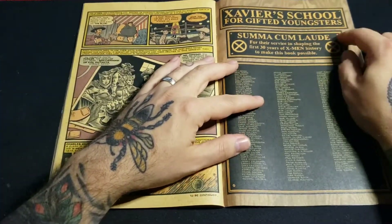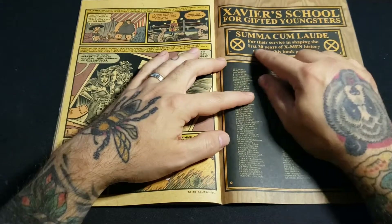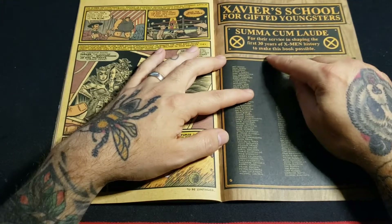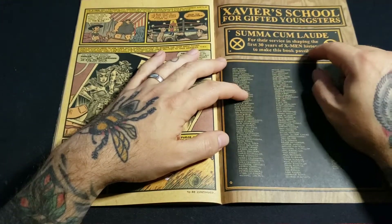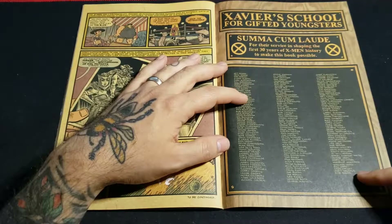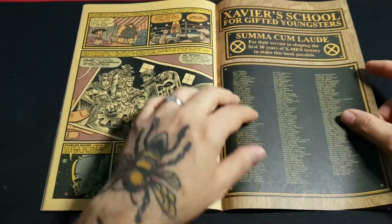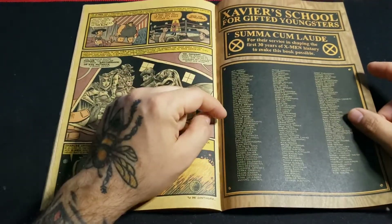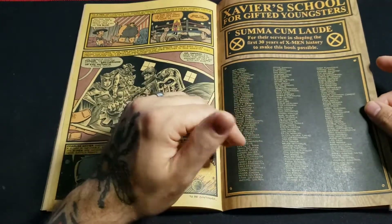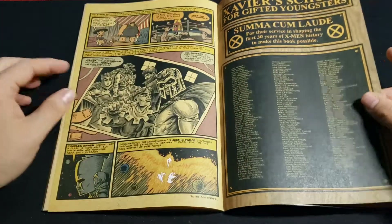And here it goes — this is everybody that contributed. "For their service in shaping the first 30 years of X-Men history to make this book possible." So this is all the people that somehow contributed to the X-Men for the first 30 years. Obviously you have Jim Lee, Stan Lee, the big names — Neal Adams, Art Adams. Obviously Claremont is in there. You know, the big ones.